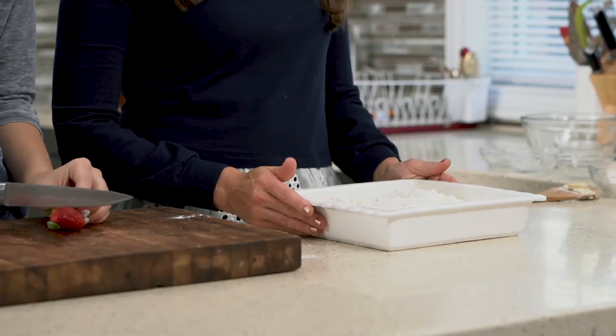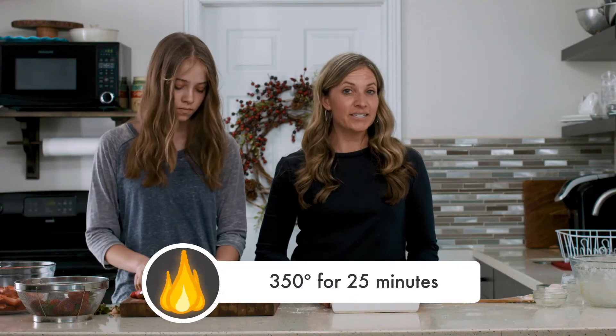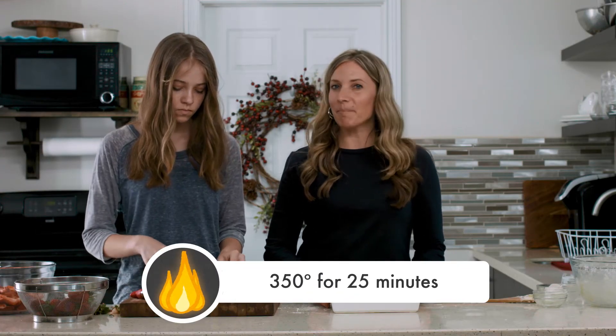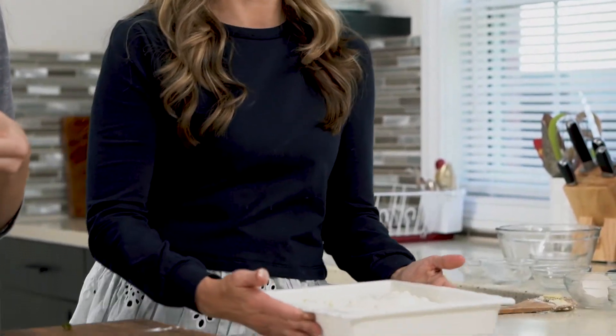After you've sprinkled on the streusel topping, it's time to bake the shortcake. Set the oven to 350 degrees and bake the shortcake for about 25 minutes. Watch it closely — to test if it's done, just touch the center, and if it springs back then you know your shortcake is done.